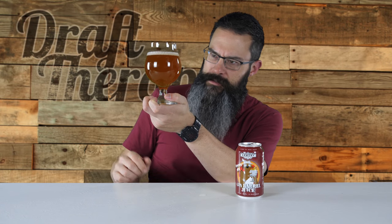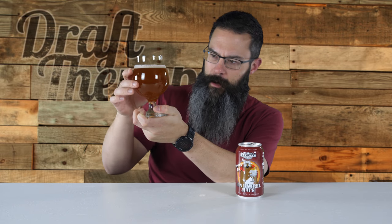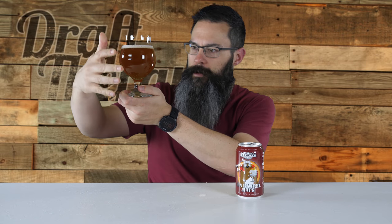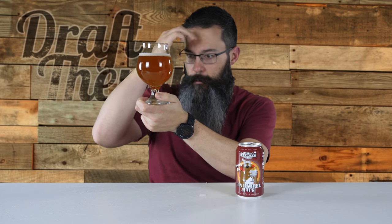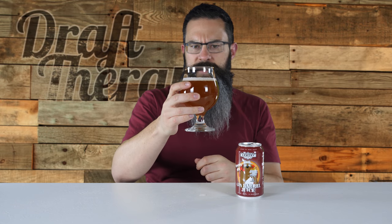Holding it to the light, I have a little bit of sediment floating in here. I picked this up on the west side of the state in Rockford, Michigan, and I'm not sure what the aging is — again, there's no date on the can. There is some sediment, some larger blobs. It's really thick and really hazy looking. I'm not seeing my hand through it, just a shadow. Not seeing a whole lot of carbonation coming up to the top, but the head's holding pretty steady.